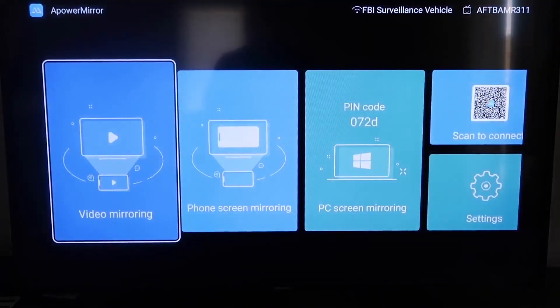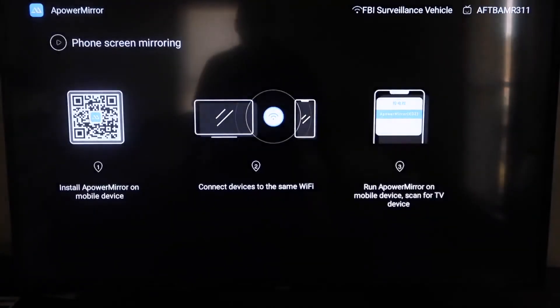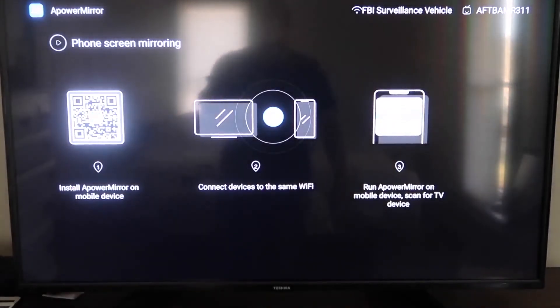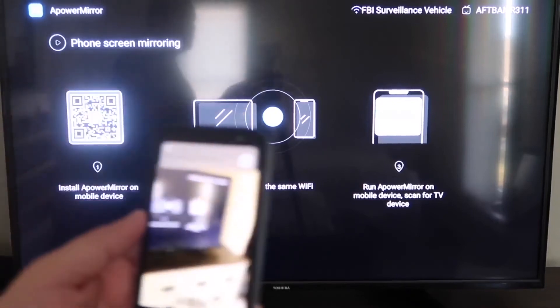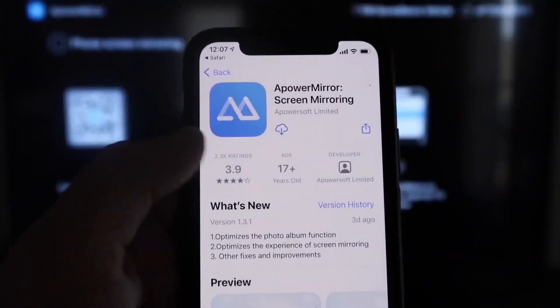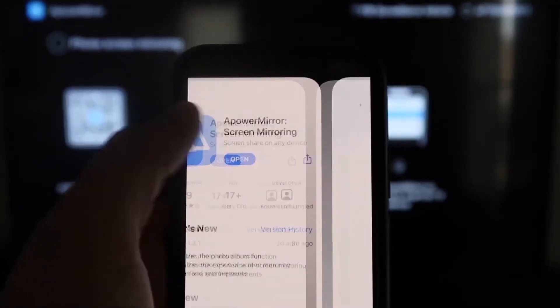Once you get to the main screen, go to the second tab that says Phone Screen Mirroring and click on that. It will show a QR code. Open the camera app on your iPhone, scan the QR code, and a link will appear at the top — tap on it. It will automatically take you to download the APOWER MIRROR screen app on your iPhone. Click to download it, then click Open.